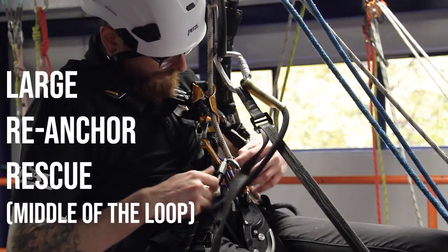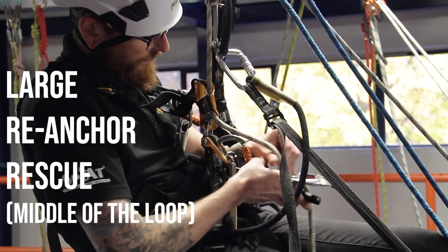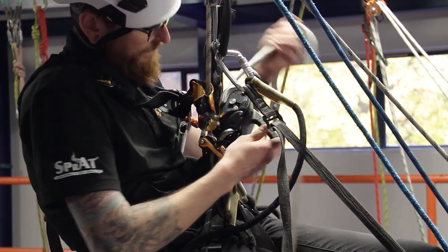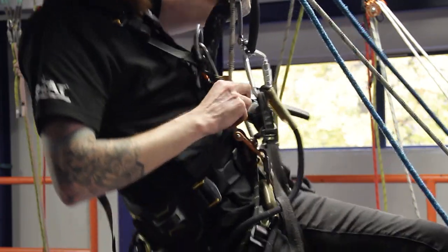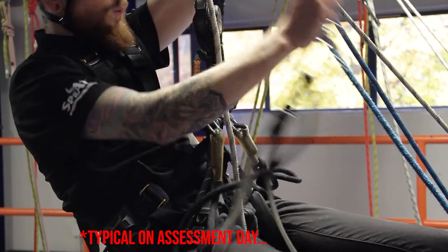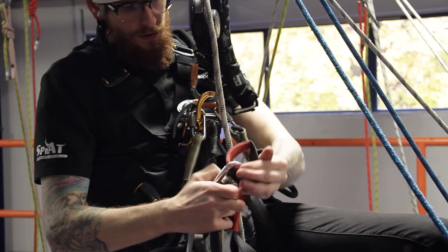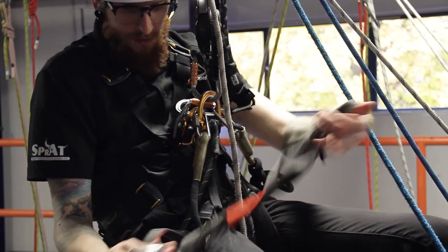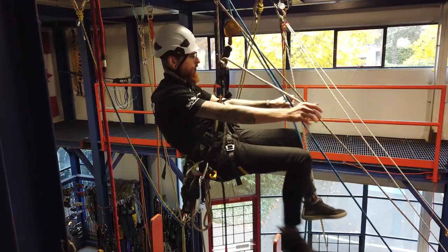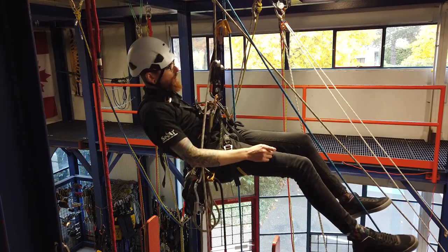Let's take a look at the large re-anchor rescue. The first thing you want to do is the rescuer climbs the standing lines, typically on the descender side of the casualty, where the casualty is sitting in the loop. You'll change over on the standing lines, so I've ascended here to the anchors, changed over into the ID, and I'm cleaning up the hand descender.